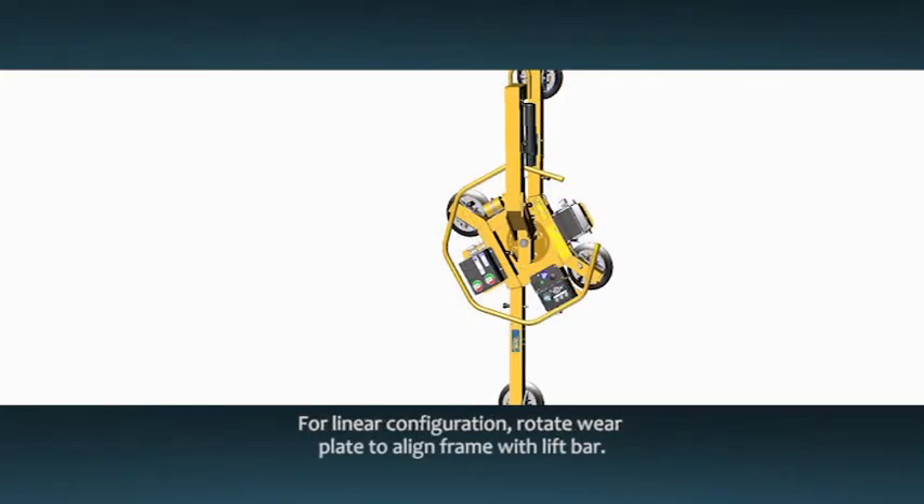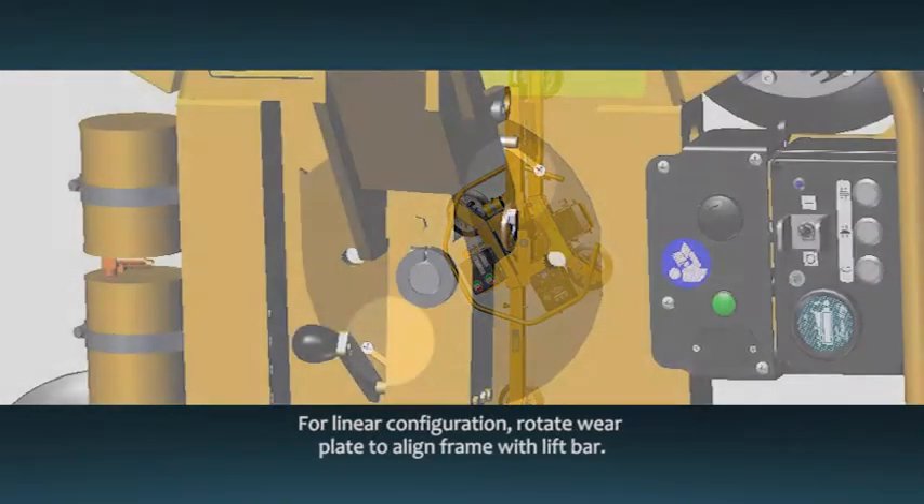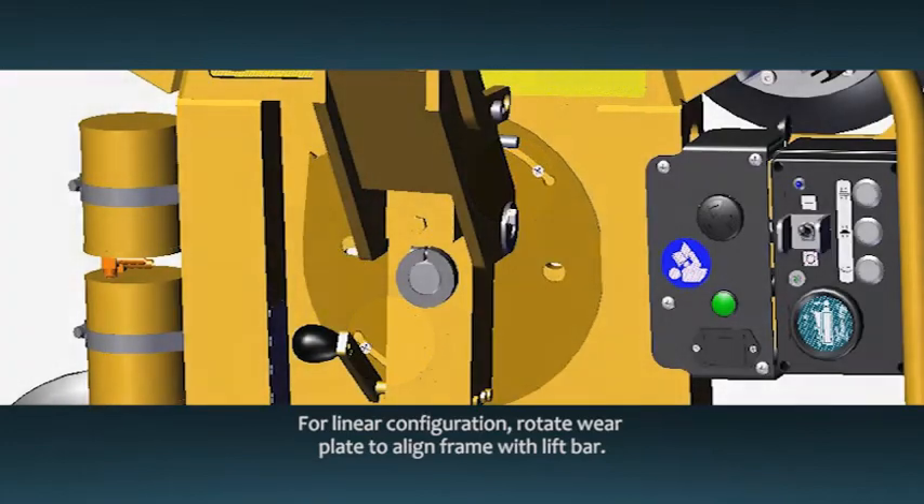If you choose the linear frame configuration, loosen the screws on the rotation wear plate and rotate it 30 degrees to keep the frame aligned correctly with the lift bar. Then tighten the screws securely.